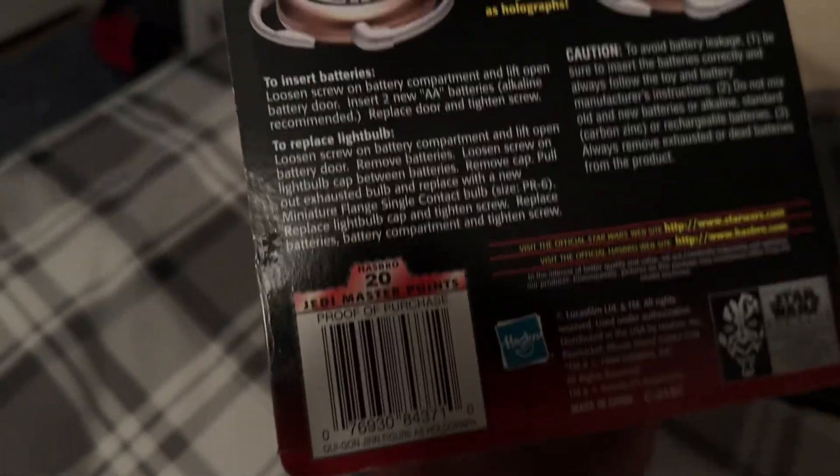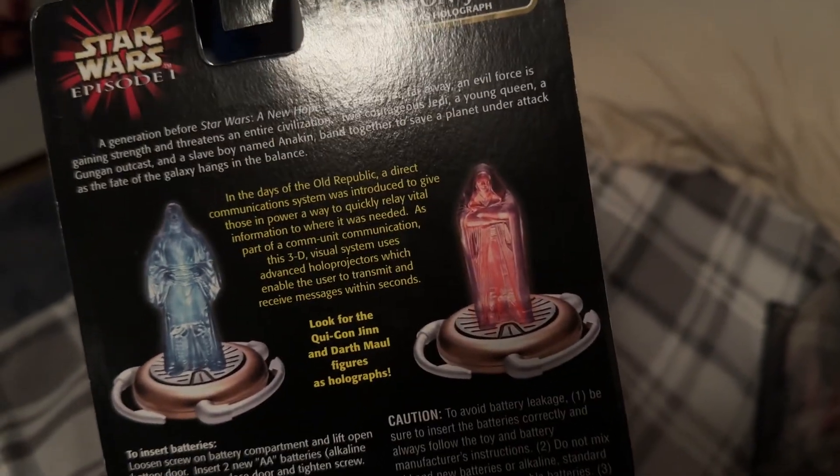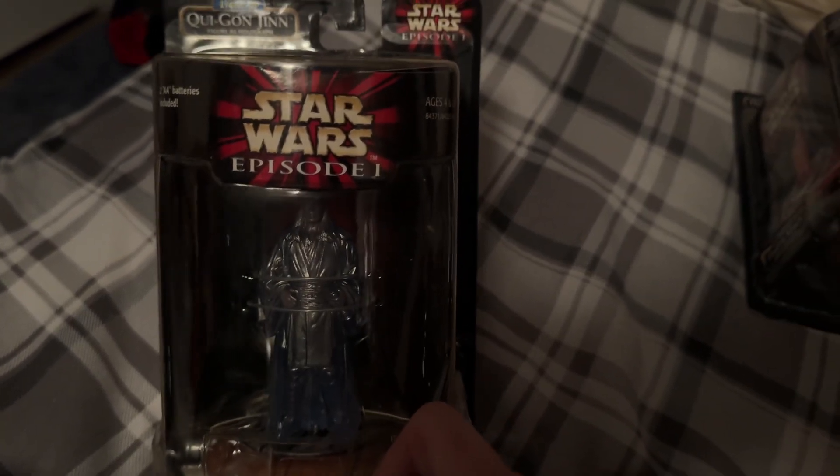It has the typical stuff on the back for those Jedi points back in the day. It's supposed to light up, but the batteries are obviously stone dead after all this time. You would push this button in the middle here, and obviously it's not going to light up. But this is part of the Star Wars collection.